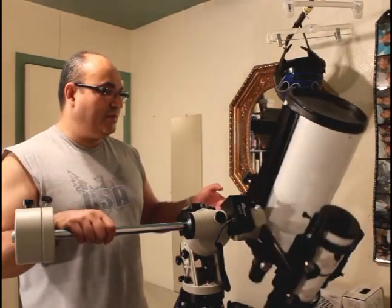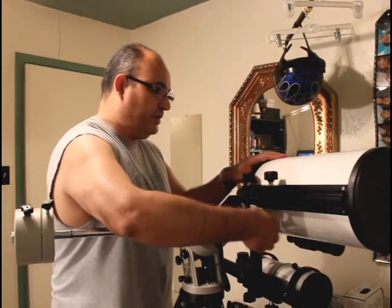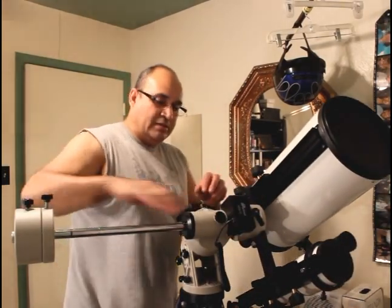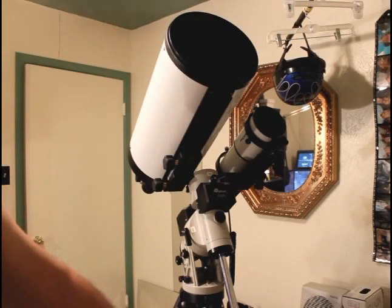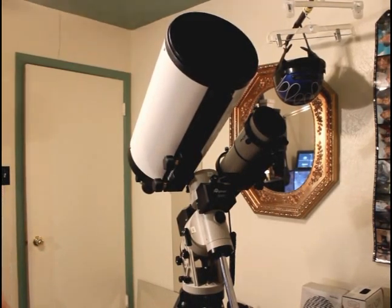I'm going to power it up and give it a test run to see how it operates, and that will determine if the balance is proper or not. I'm also going to go ahead and order another two and a half pound weight. To be continued.